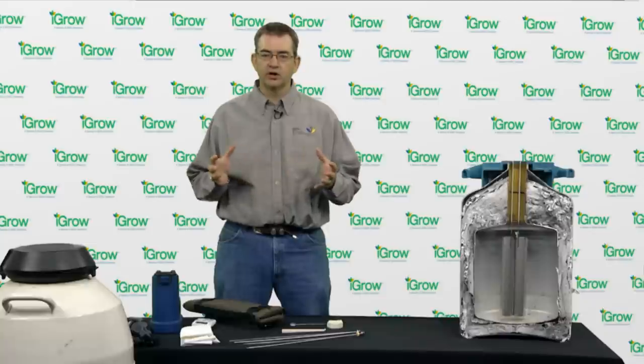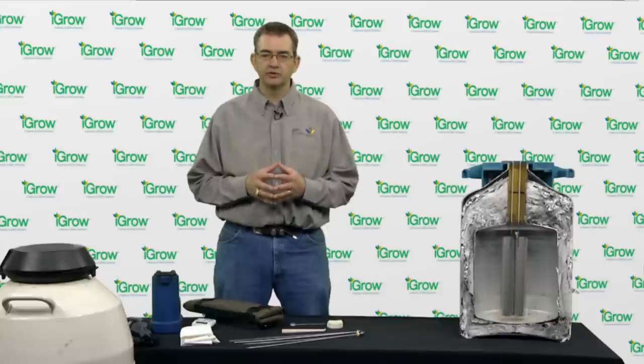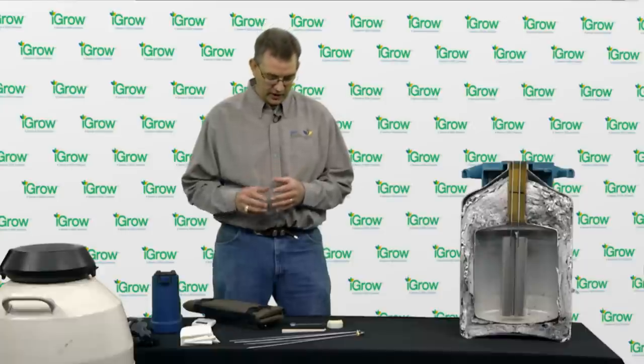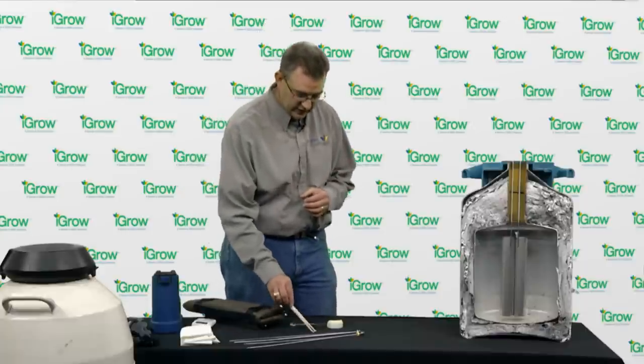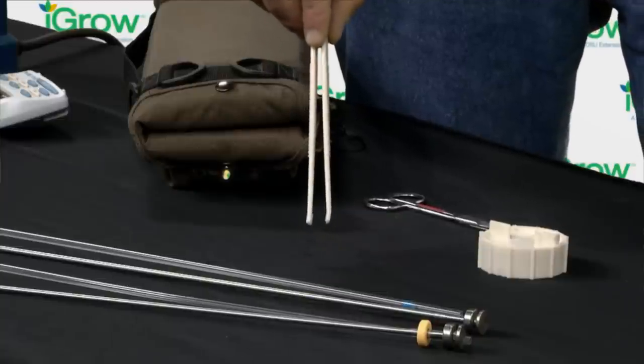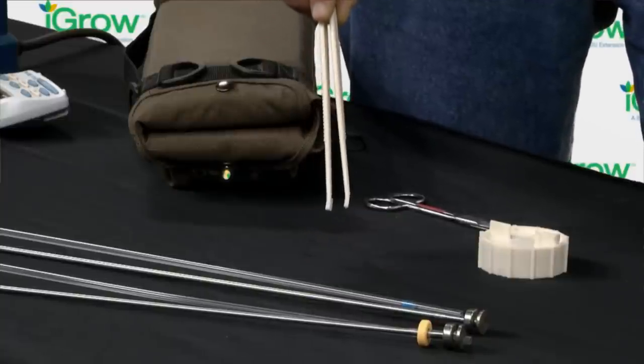Before you begin any artificial insemination project, we need to make sure we have all the correct equipment. So first we want to demonstrate the correct equipment needed to properly handle semen. One of the things that is really needed is a pair of forceps, which we can actually reach into the tank at the correct depth and get the straw of semen.